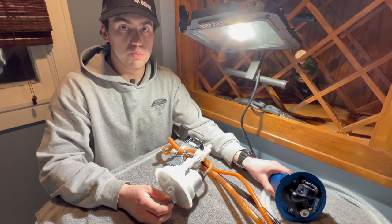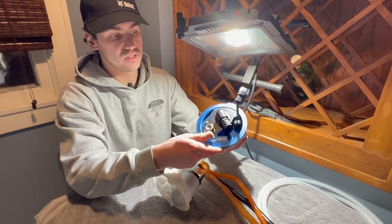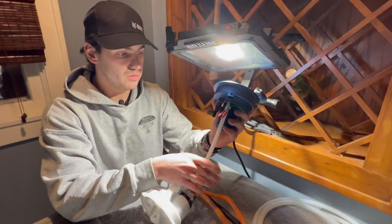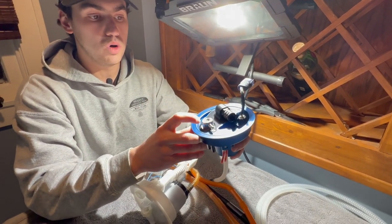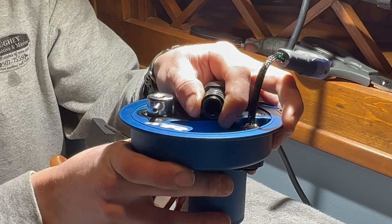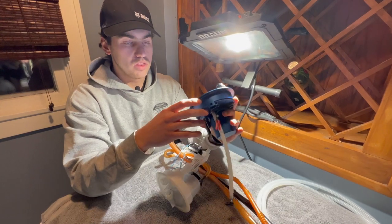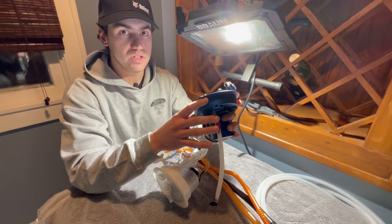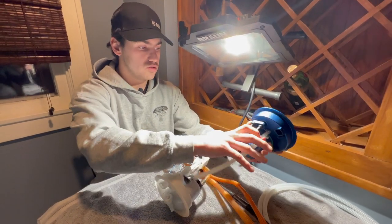Today we're going over Precision Raceworks' new in-tank regulator and fuel filter. They've been working on this piece for about six months. The benefits include a built-in one-to-one boost reference regulator, five bar at 72 psi, a quick release connector for your fuel line, a new venturi setup, and better flow — about 37 percent more than the factory regulator and top hat with a single pump.